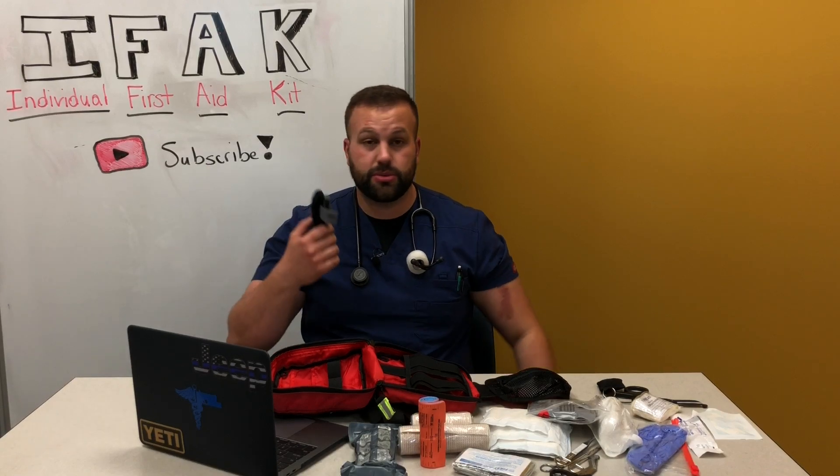It's good to have the kit, but you've got to train and know how to use it — especially the CAT tourniquet. Practice on yourself, practice on someone else. God forbid you break an arm and the other one is bleeding out — you've got to be able to put it on somehow. Teach others how to put it on as well.